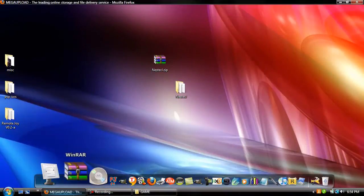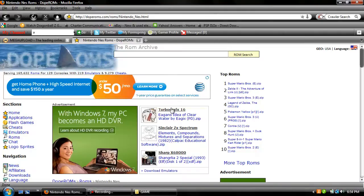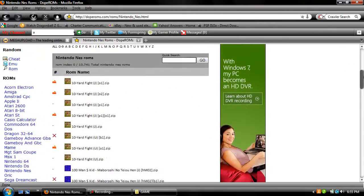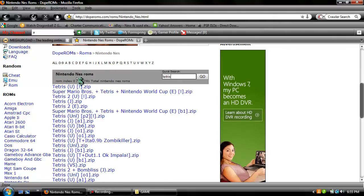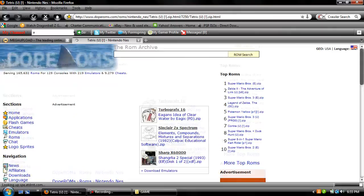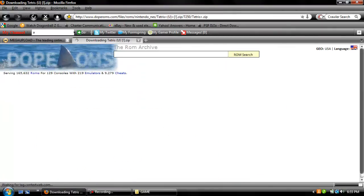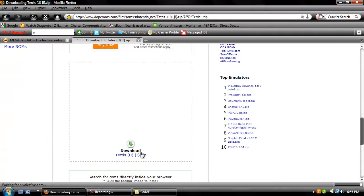To download games, you're going to go to the second link in the description, which is DopeBronx.com. As an example, I'm going to download Tetris. You can just type it in or click the letter. Here it is — Tetris. I'm going to download Tetris to show you guys. Click Download ROM, click there, and click download.